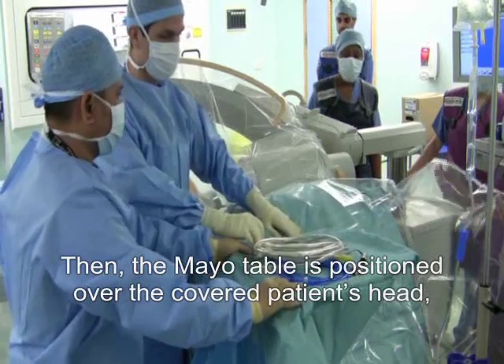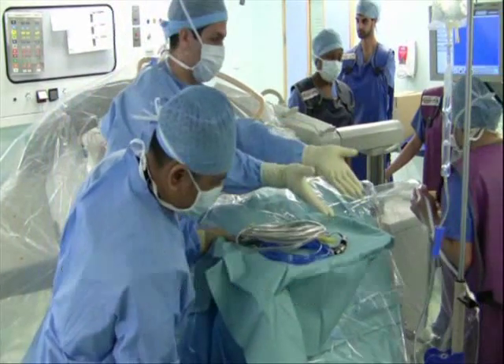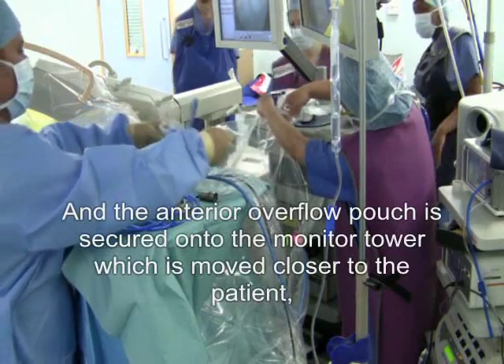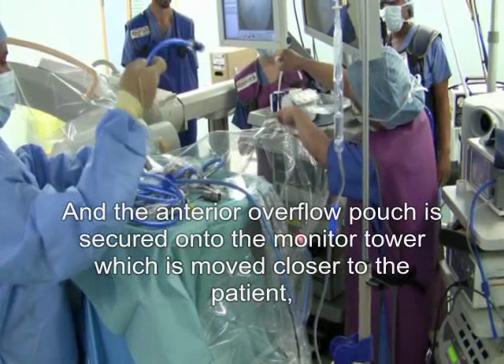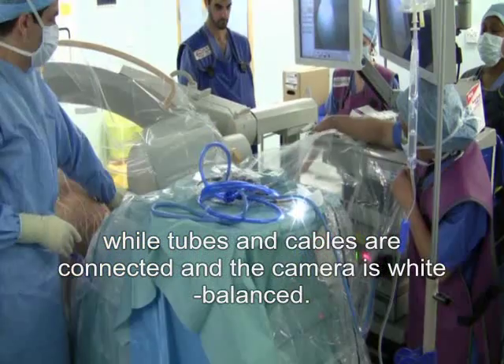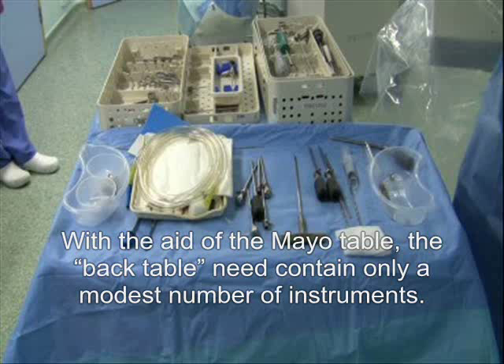The Mayo table is positioned over the covered patient's head, and all tubes are positioned so that they reach the operating field from the side of the Mayo table only. The anterior overflow pouch is secured into the monitor tower, which is moved closer to the patient, while tubes and cables are connected and the camera is white balanced. With the edge of the Mayo table, the back table need contain only a modest number of instruments.